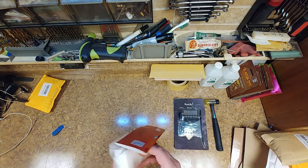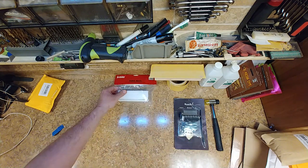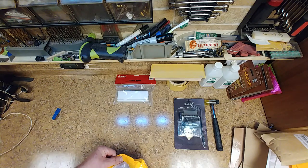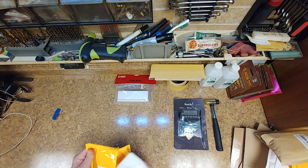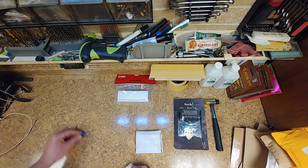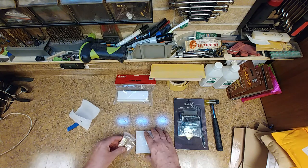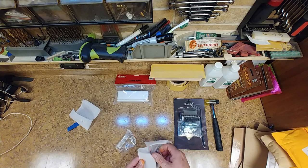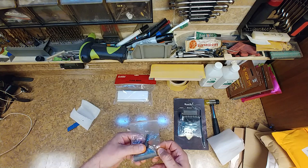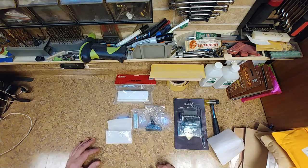I thought there was supposed to be two files in here — I guess there's only one. I guess you take it out and put it over here and it works out fine for me. Last but not least — feels like more tools. There it is. All right, so this is the fret press for the drill press. It's going to work out perfect for what I need it for.